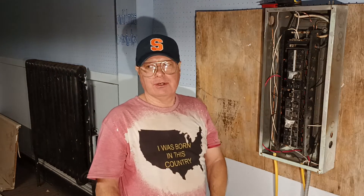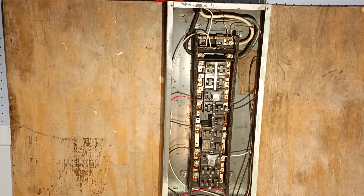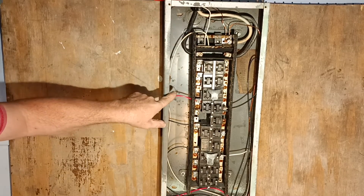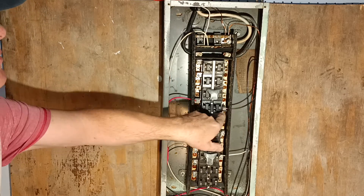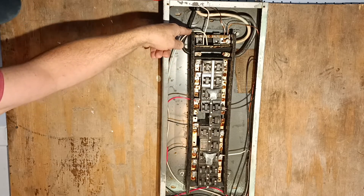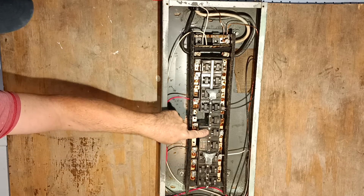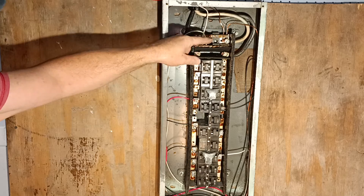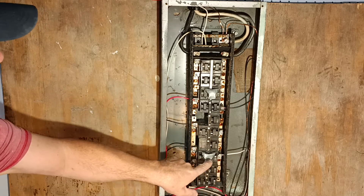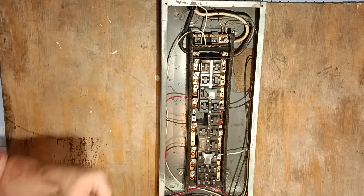Here's the overview of the panel. This is the multi-wire branch circuit — the red and the black are two separate circuits on opposite legs of the 240, and they share the same white neutral in the conduit. The MC cable is the ground. This is a 20 amp branch circuit, with the ground and white up on the neutral bar. And this is our 220-240 volt circuit, black and white, with the tie here — for something like an air conditioner that does not require a neutral — and our ground wire comes up to our neutral bar.